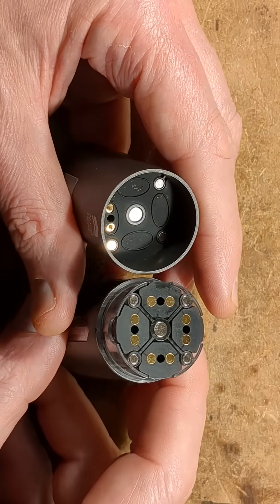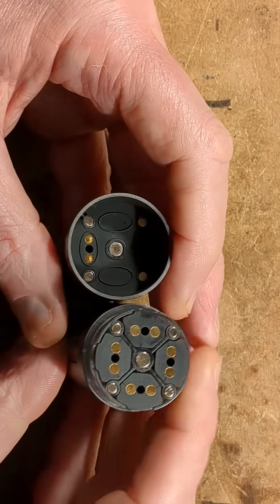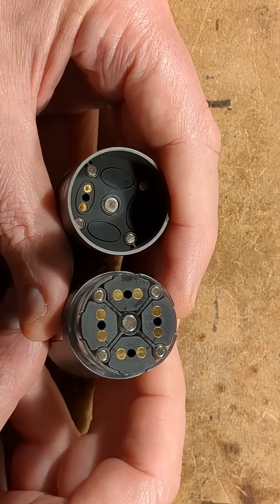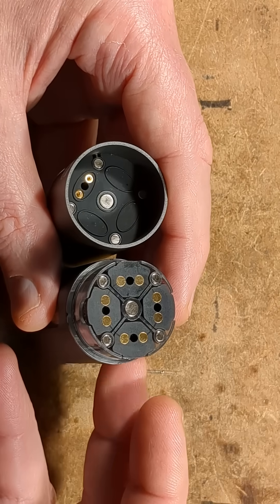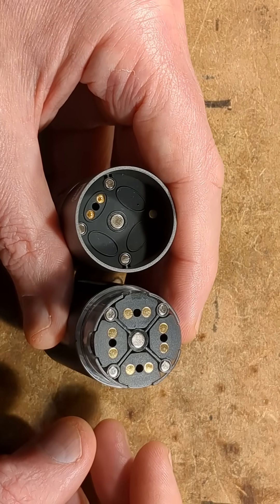I'd love to make a full reverse engineering video of this, but this platform unfortunately doesn't differentiate between technical videos and ones actually involving using the device. As it's regulated in the UK, it would be demonetised, and therefore it would be like doing all the work for nothing, and also having potential negative effects.